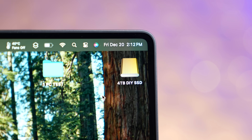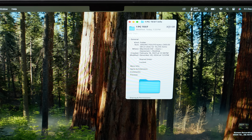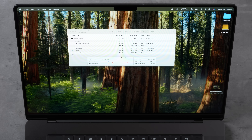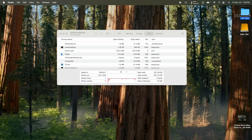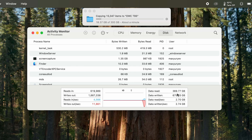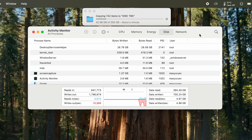Now it's time to test the SLC cache in a real-world transfer test. I have a folder that's exactly 300GB — about as big as some of our YouTube videos. Starting with the OWC drive: I'll drag and drop the 300GB folder onto it and start the stopwatch. It's going — five gigabytes per second, super fast!